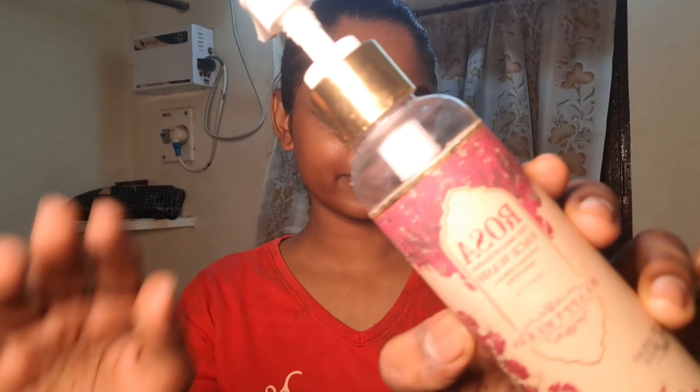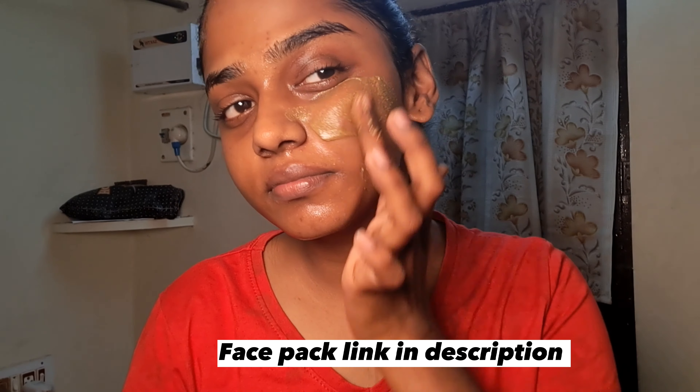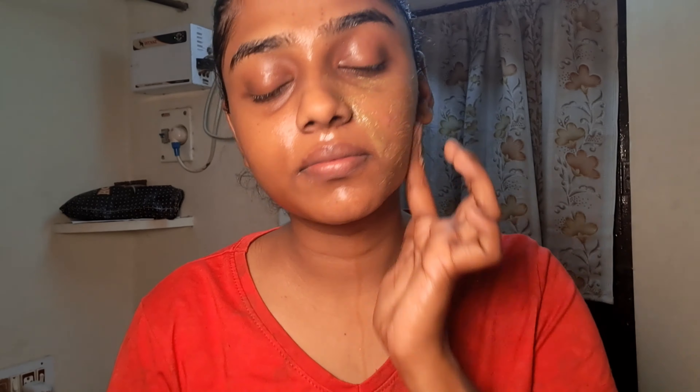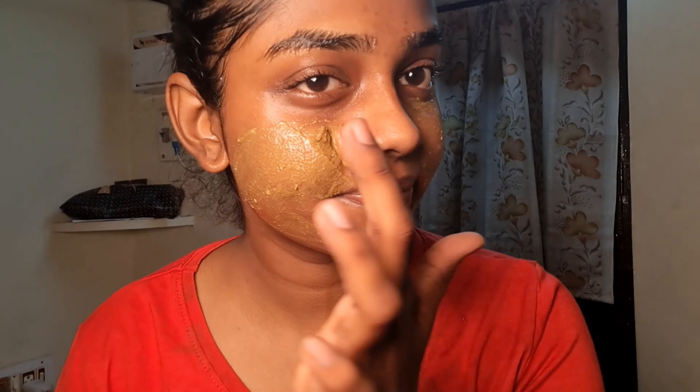First, we are going to talk about all the skincare stuff. I'm using Happy Herbs rose face wash to brighten the skin — it's very helpful. We will also apply a face pack to brighten the skin instantly and control pimples. This face pack is very helpful.